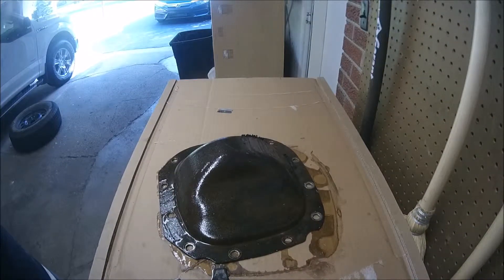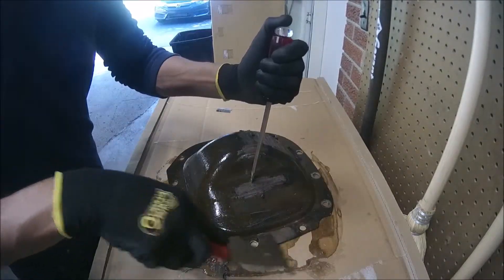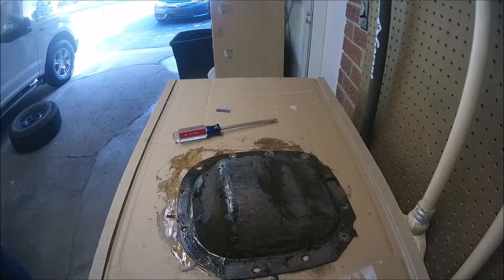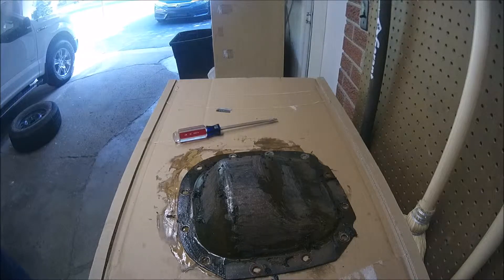After 15 minutes, let's start to remove the paint. I'm going to finish the scraping, and most likely I'm going to apply a second layer of paint remover. I'll repeat the process and show you the cap once it's done.